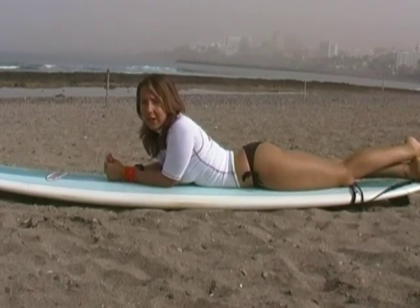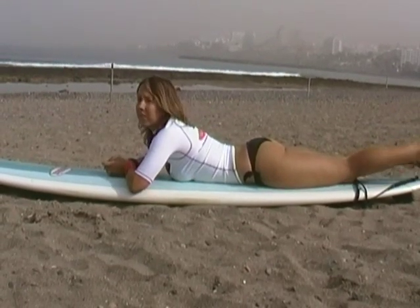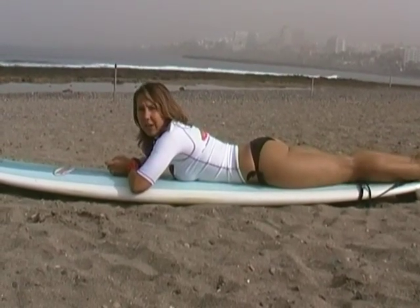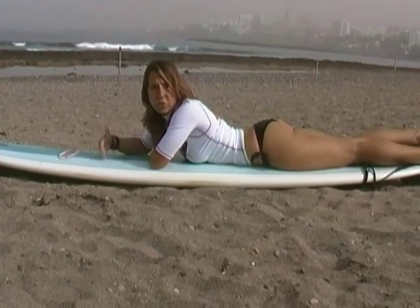I have one last tip for you about how to paddle: don't paddle too fast. When you're lying there and a wave is coming, if you move your arms too quickly, your hands are actually going to move faster than the water you're pulling through. Which means in the end you're actually going to move slower.